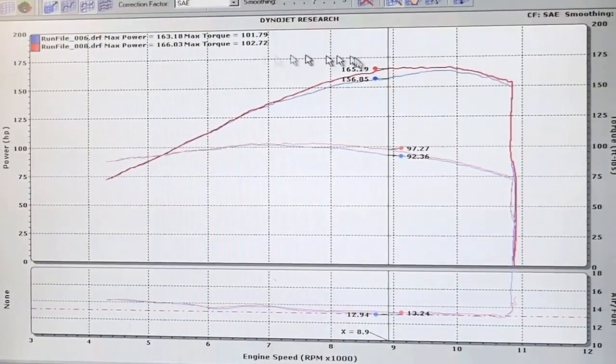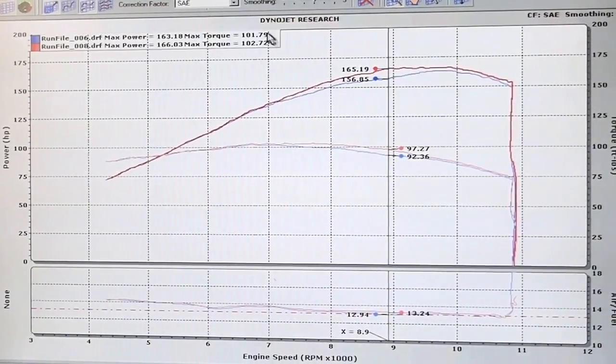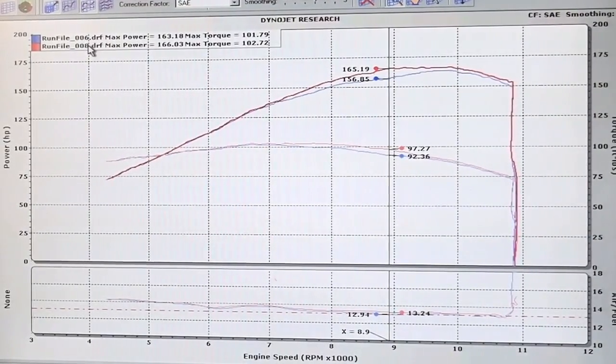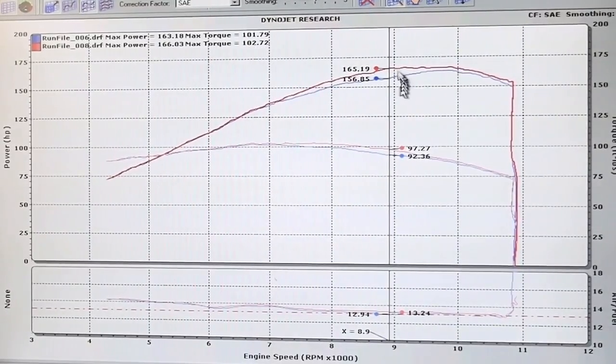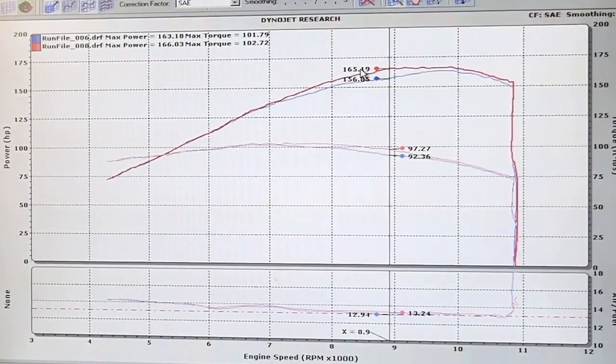All right, if we compare these two charts, we're here on the SAE scale, and this is just between two dyno runs — dyno run six and dyno run eight. Before, the bike made 163 horsepower. After, 166. That's a nice little gain. But if you come over here to 8,900 RPM, it previously made 156 horsepower — that jumps all the way up to 165. And torque went from 92 foot-pounds up to 97 foot-pounds.